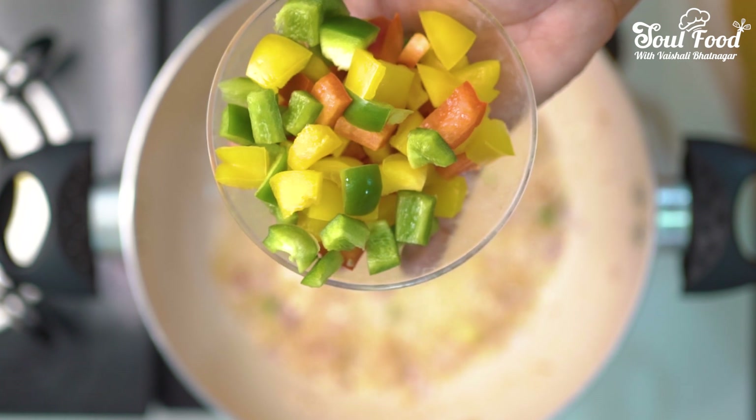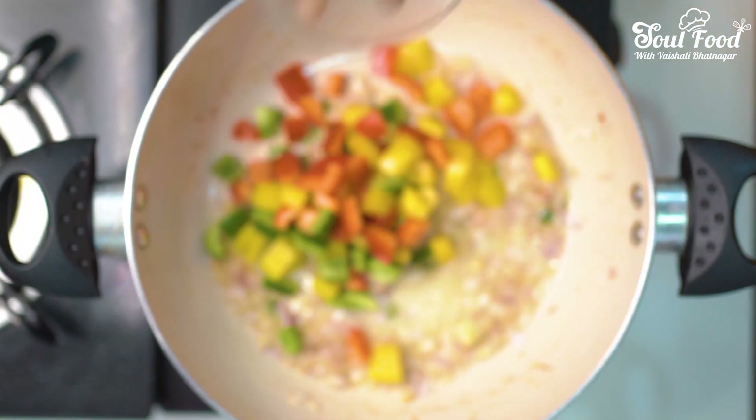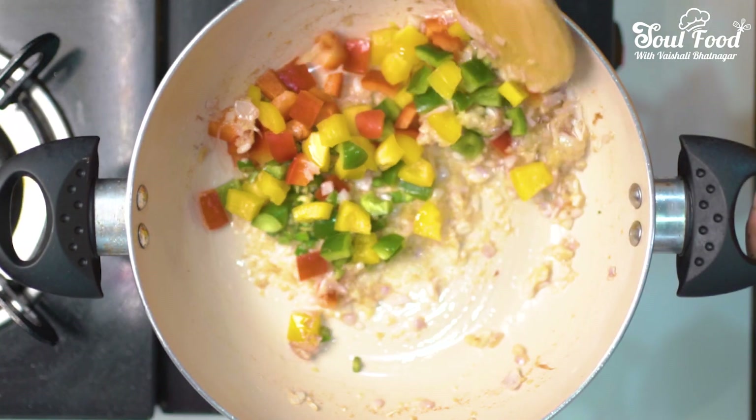I have red bell pepper and capsicum, cubed. I will add 2 tablespoons of garlic paste.